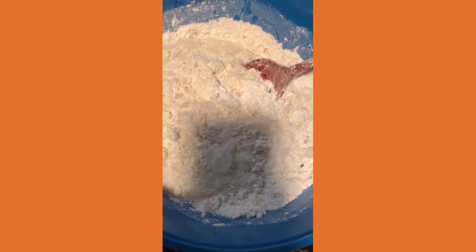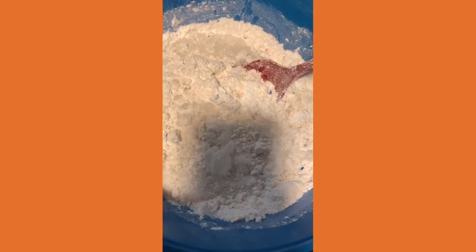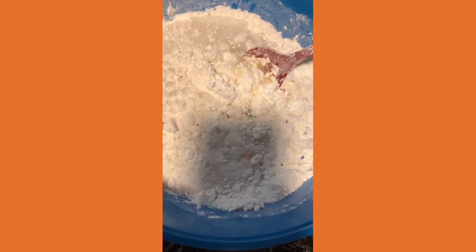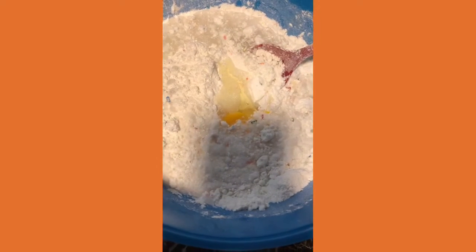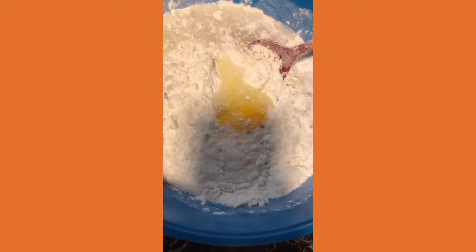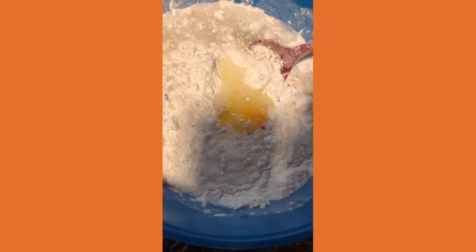We are going to put one cup of water and we are going to put one and a half cup of oil in it. We will do three eggs in it. After that we will mix it up.